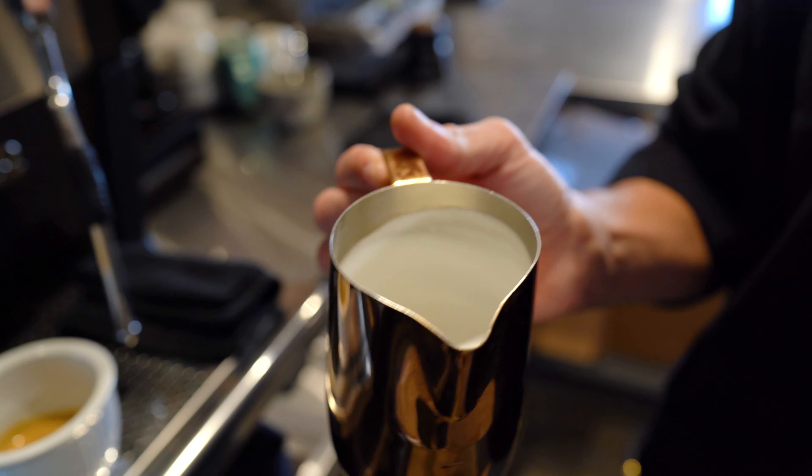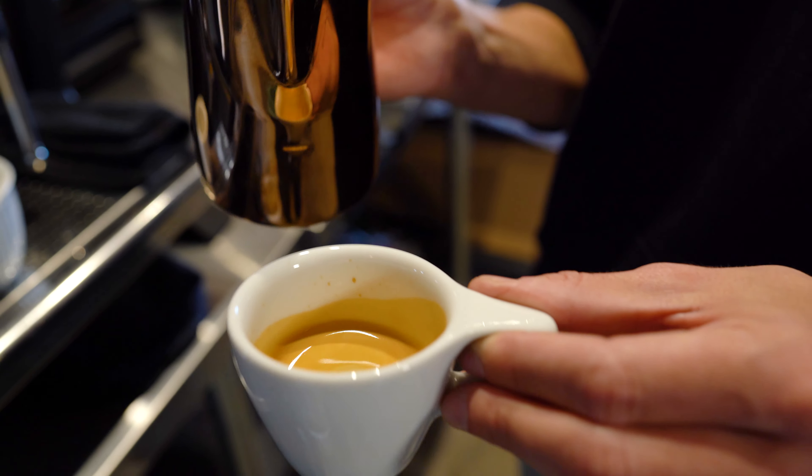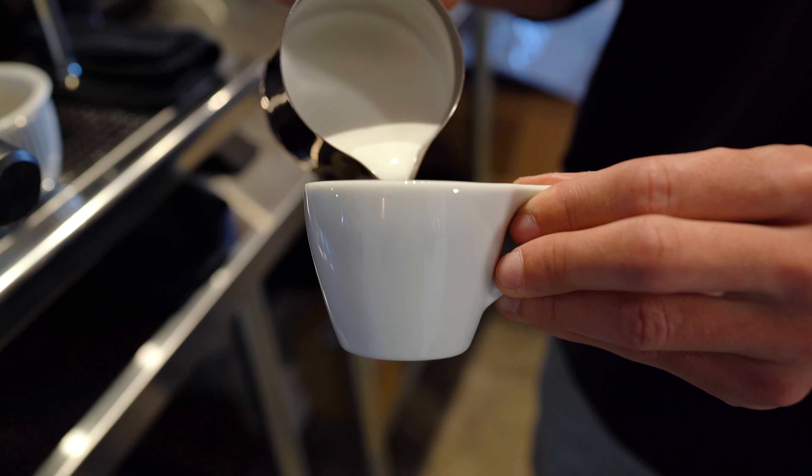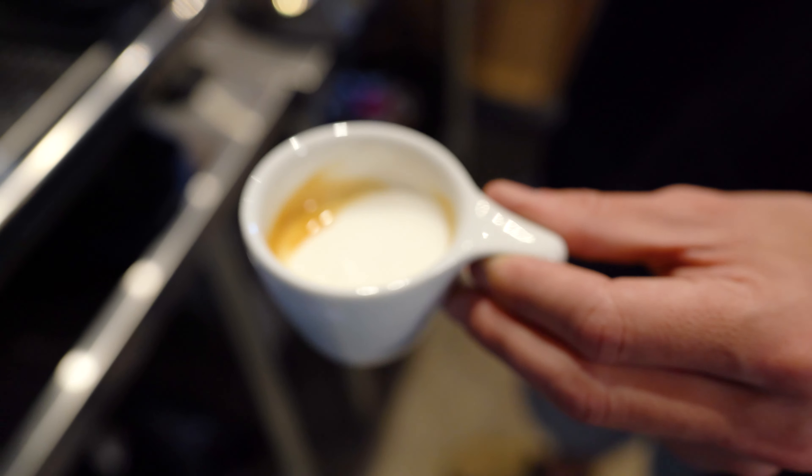When making a macchiato, you want to swirl the milk, make sure that it's nice and creamy and smooth, swirl the espresso, and then literally just pour right here onto the edge — boom — and there you have it. Espresso macchiato.